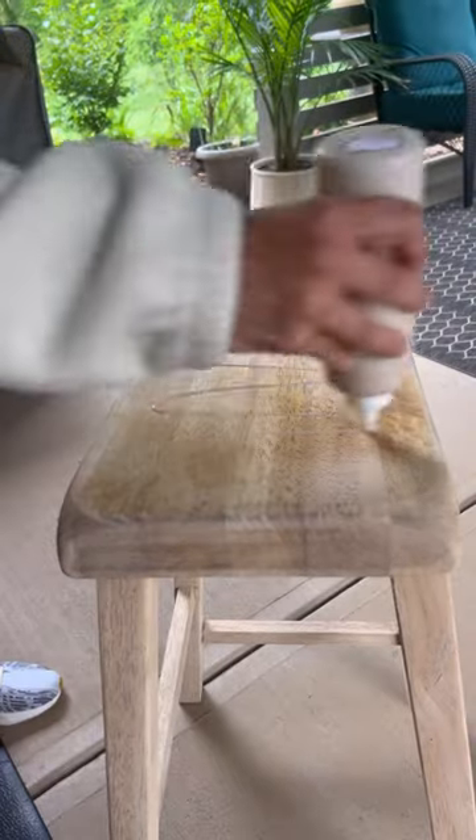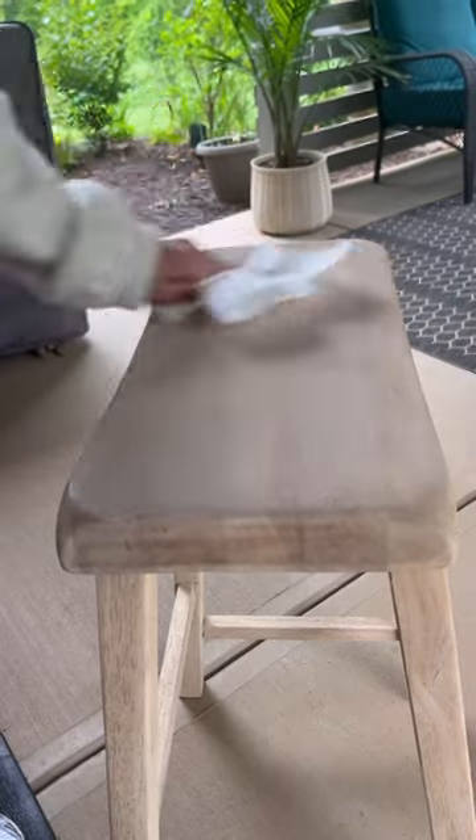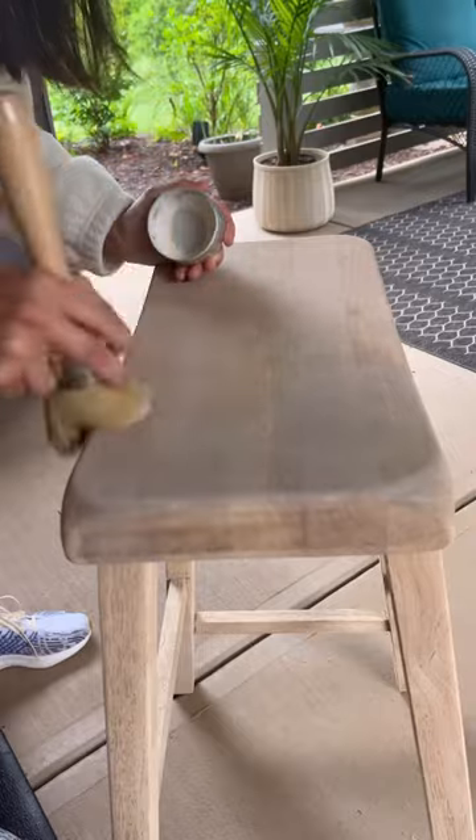I then took some Voodoo Gel Stain in the color Au Natural, and this gave it a beautiful bleached wood effect. Once that was buffed in, I then took some clear wax to give it a nice seal and make sure it was all protected.